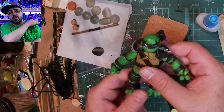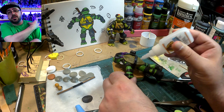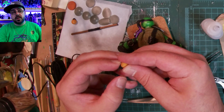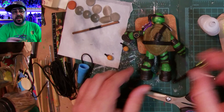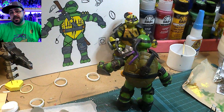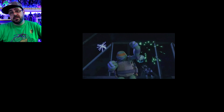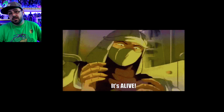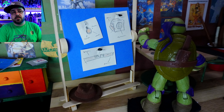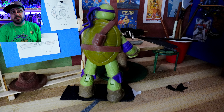Then I put some suede lace as spacers and glued the elbow pads to that. I also put a little piece of suede lace on each of those bombs he has, so that way I can stick the suede lace to the belt - otherwise it would just fall off eventually or wouldn't stick with super glue as well as I'd like.